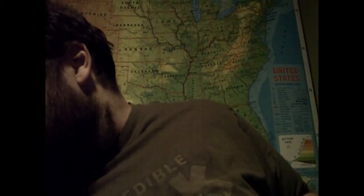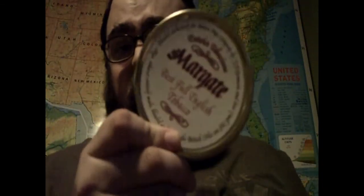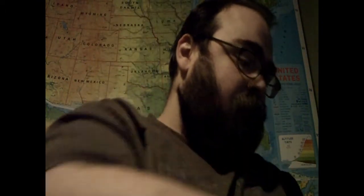Four ounces of MacBarron's Golden Extract — it's supposed to be a really good early blend. Four ounces of Cornell and Dill's Three Friars. Four ounces of Balkan Supreme. A tin of Margate by Satirica. A tin of Fillmore by GLP.